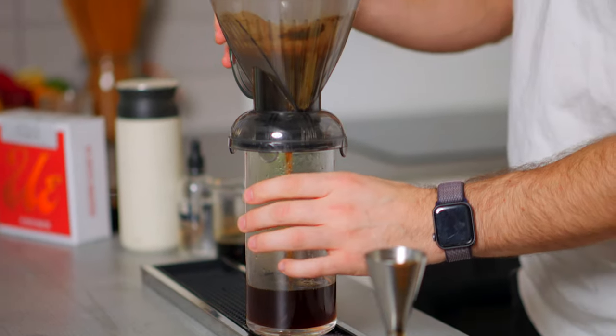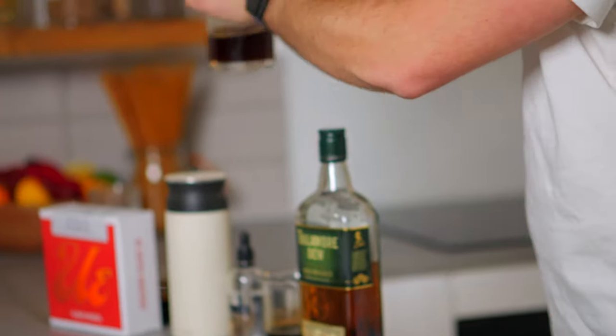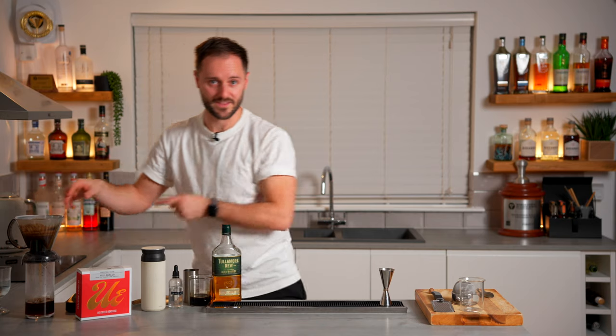This is going to take a few minutes to draw through, so we'll put it to one side. In the meantime, we're going to make the cold Irish coffee.